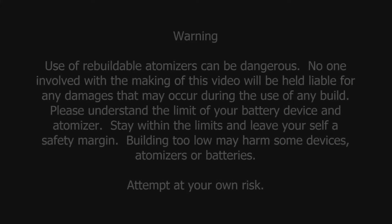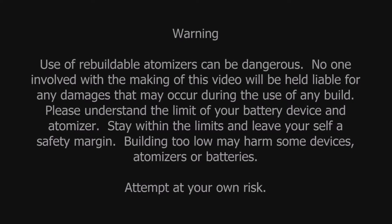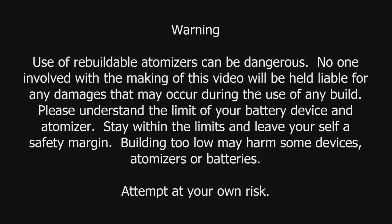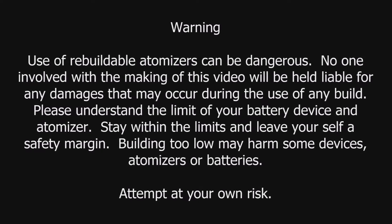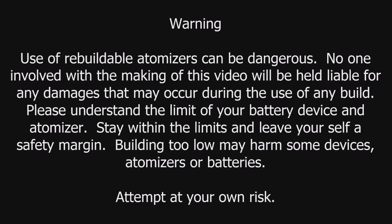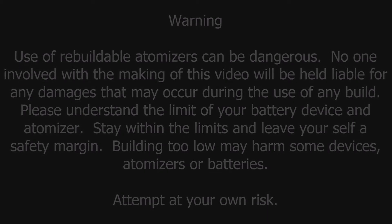Use of rebuildable atomizers can be dangerous. No one involved with the making of this video will be held liable for any damages that may occur during the use of any build. Please understand the limits of your battery, device, and atomizer. Stay within the limits and leave yourself a safety margin. Building too low may harm some devices, atomizers, or batteries. Attempt at your own risk.